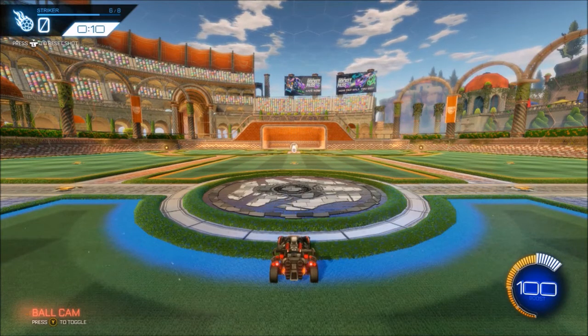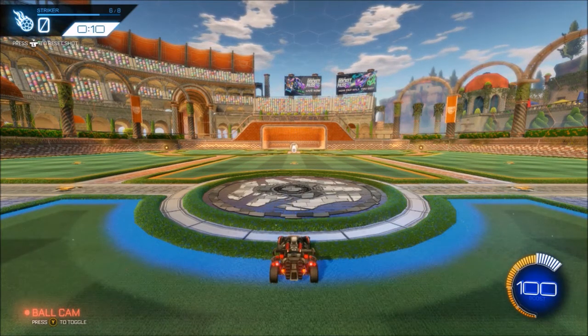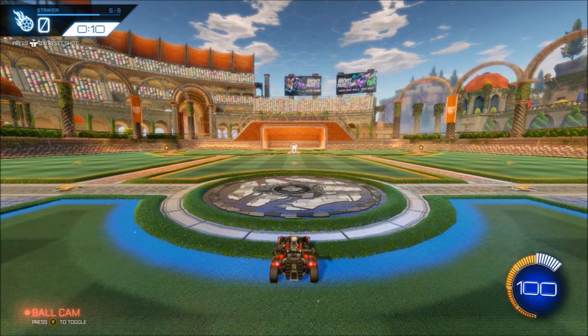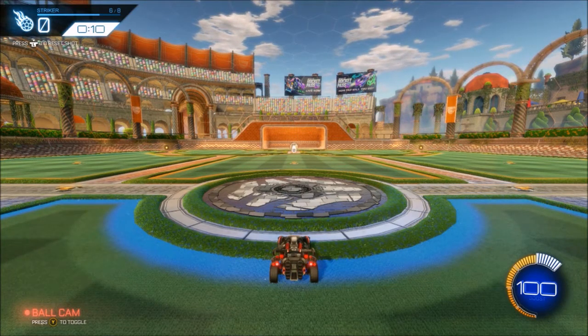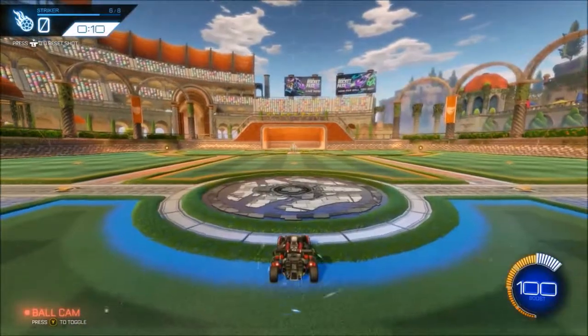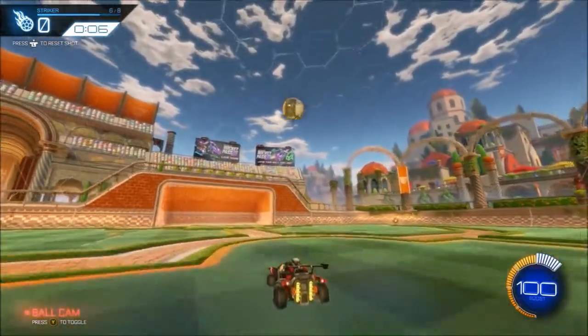For the final three shots I incorporated actually getting the setup yourself, so the ball is just going to roll towards you and then you're going to want to get a good first touch to a place where you can follow it, get the flip reset, and put it on net. I'm going to show you real quick how fast the ball moves — it's not too quick, but if you just sit still and let it pop up off your car you should get a pretty good touch that you can follow and put it right in the net with the flip.